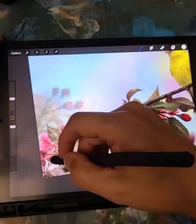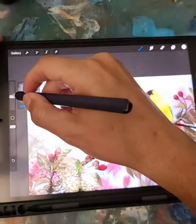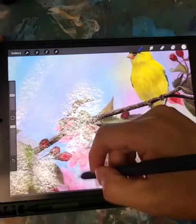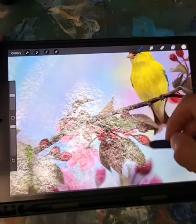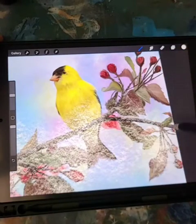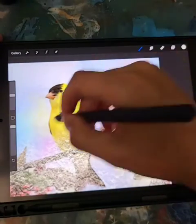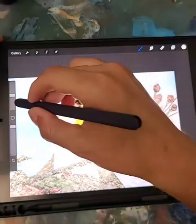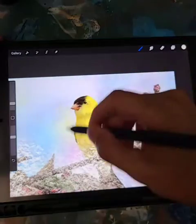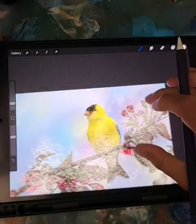You go over all the areas you want, maybe going bigger over certain sections. This is the best part about digital — you can paint over like this, and you can't really do this on a real painting because you'd just destroy it. I reduce the opacity and go lightly over the subject, just like that.